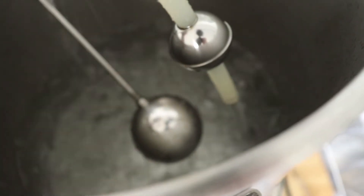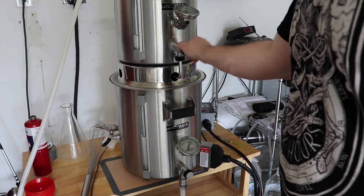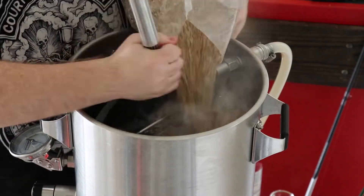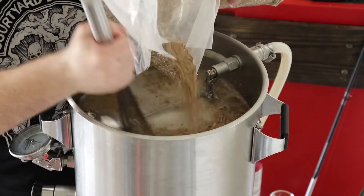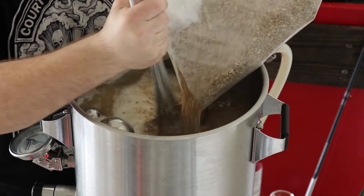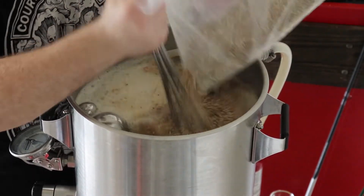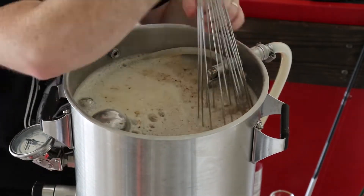Once you're confident that all your brewing salts are dissolved, you want to pump a good amount of water into the mash tun and then stop the pump. You want to close the valve to the mash tun so no more liquid comes out of it. Once you've pumped enough liquid into the mash tun that it will hold your grain, go ahead and turn off your pump and heat, and then close the other valve to the brew kettle. With the pump and heat turned off, you're free to add your grain. I use this really big whisk because it does a great job of eliminating dough balls.